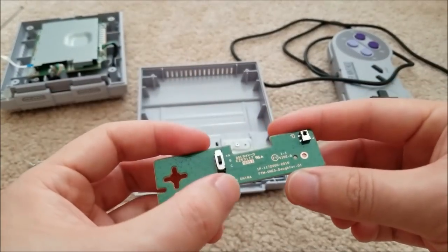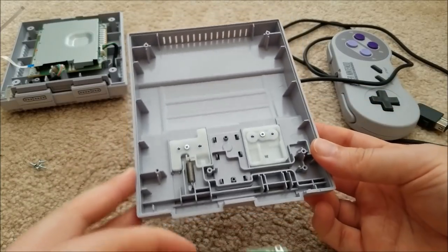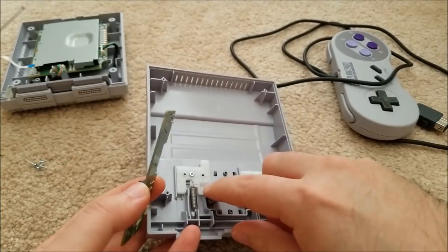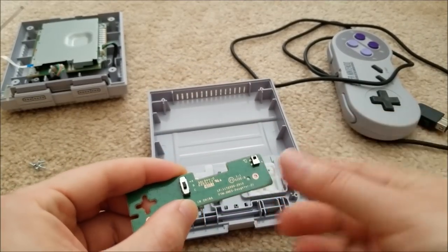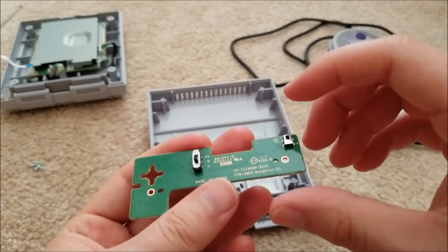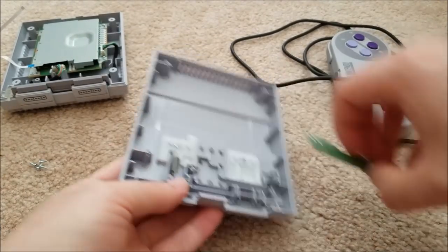We have some decoupling caps here, the power switch, and the reset switch. The mechanism for the power switch is just a slider. For the reset, there's a raised plane that pushes the switch down as it slides up. Very simplistic but it works and should be pretty reliable.